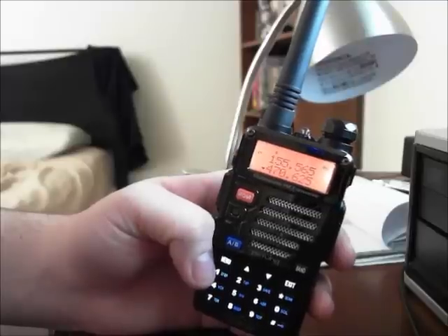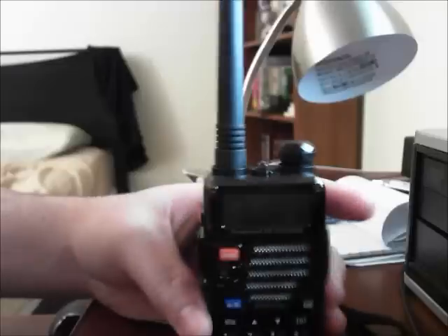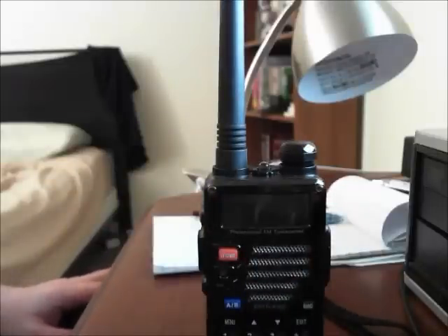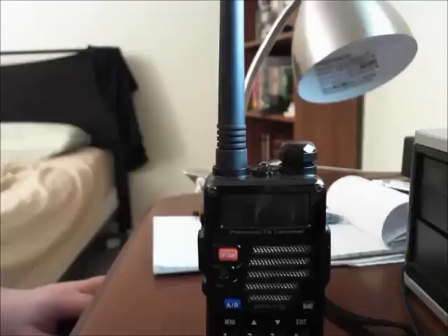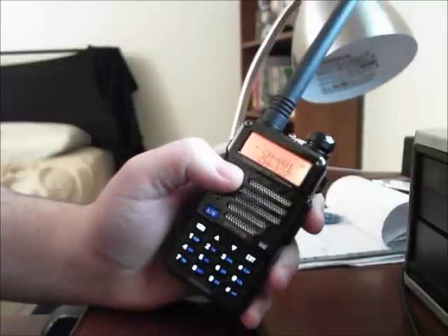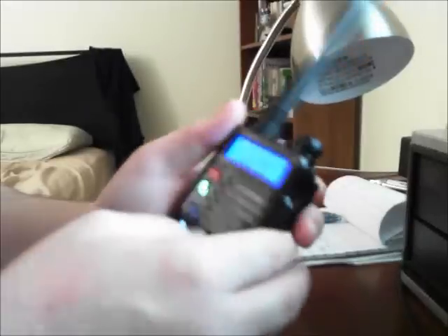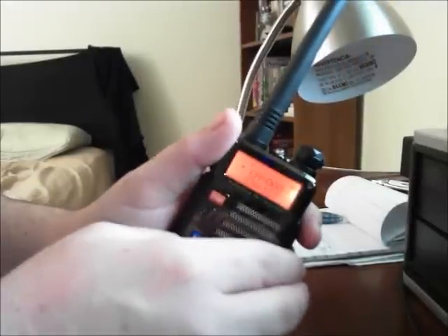It worked well. The problem with scanning is that not all frequencies use the same tone. For example, my fire dispatch uses 210.7 Hz and EMS uses 82.5 Hz. So you'd have to program each channel manually with its own CTCSS code.